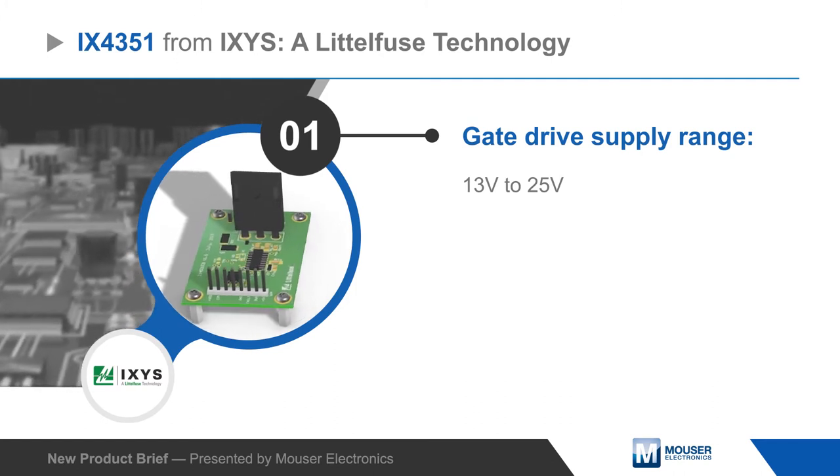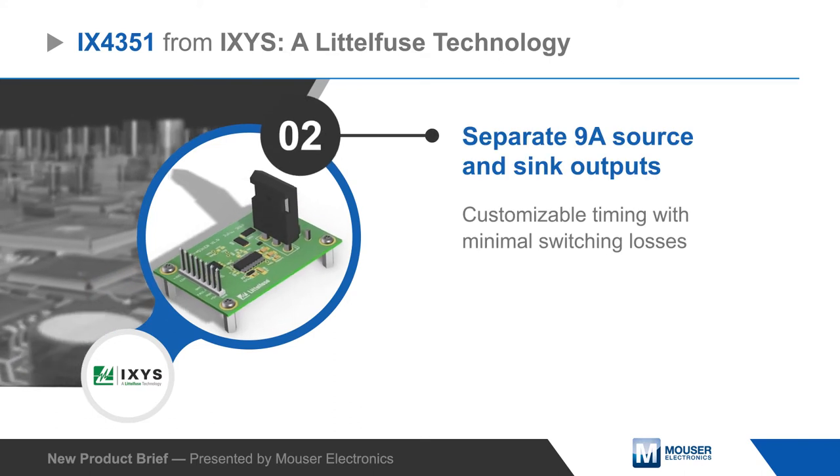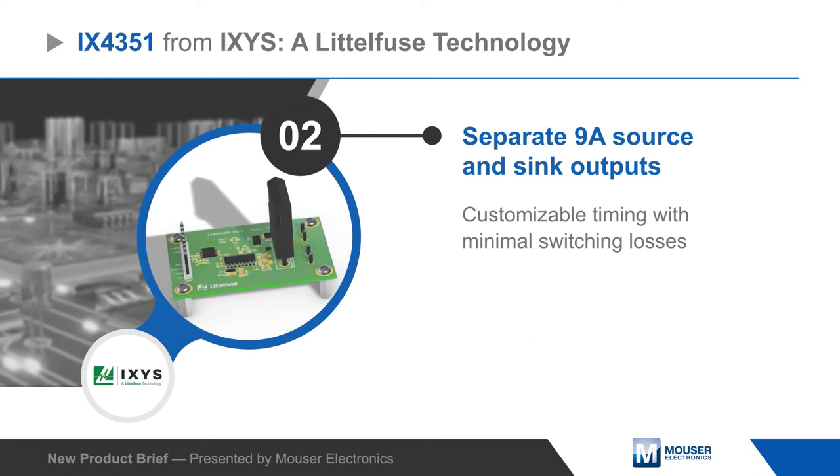The iX4351 low side driver is powered by a 13 to 25 volt supply and has separate 9 amp source and sink outputs for customizable turn on and turn off timing with minimal switching losses.